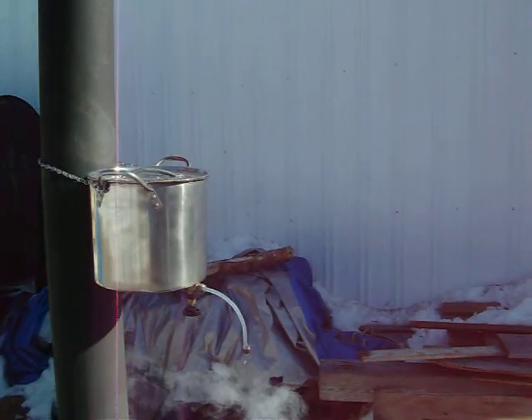Now we're out here at the Field of Dreams farm again. It's getting towards the end of March and the sap's growing really good. I just wanted to show you what we did for improvements on our evaporator — we added a gravity feed system.